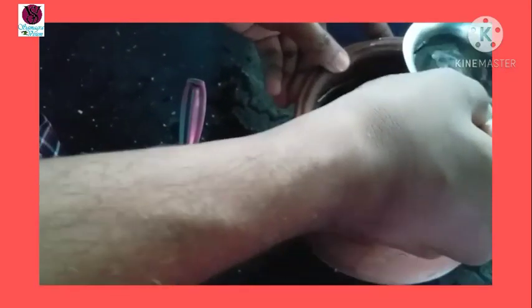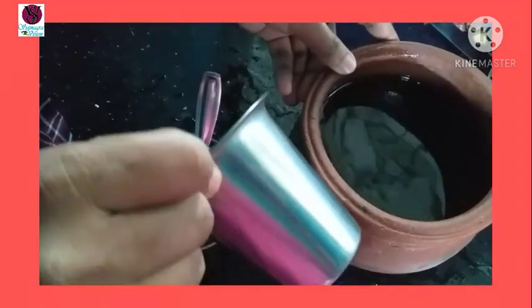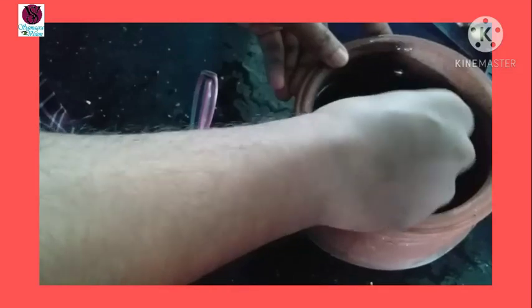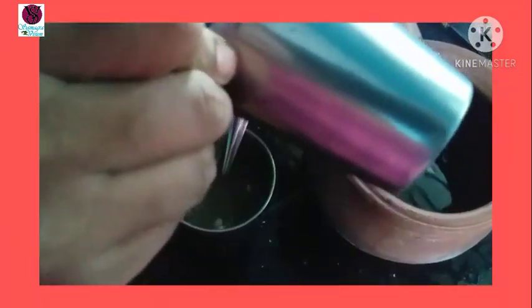Here you can see I will fill it in the fridge, and this is very sweet for you. I am going to fill the fridge. You will be able to fill it — I will use it for 4 glasses.